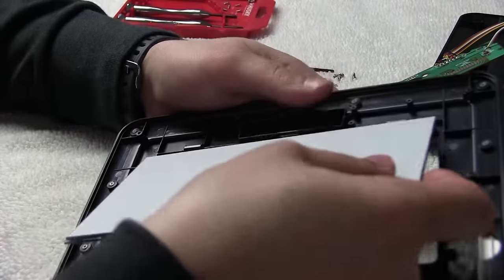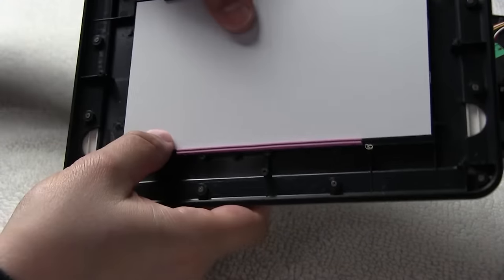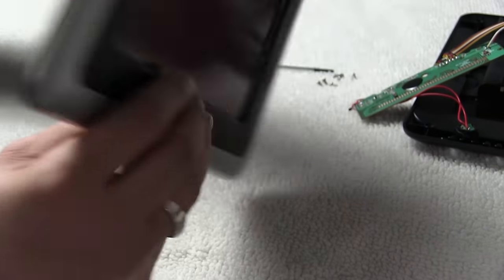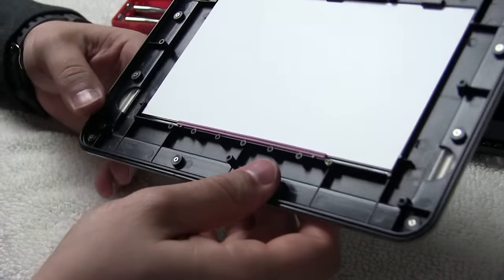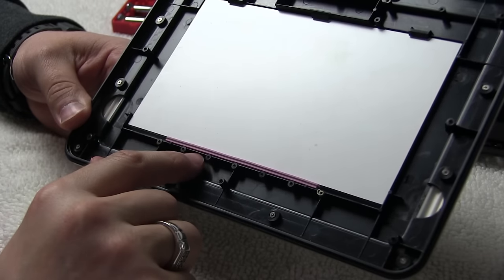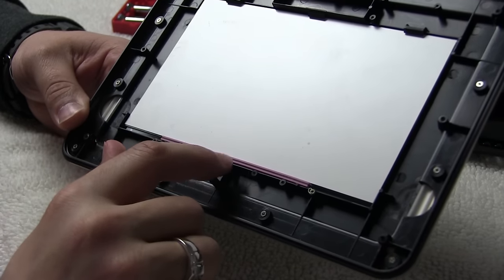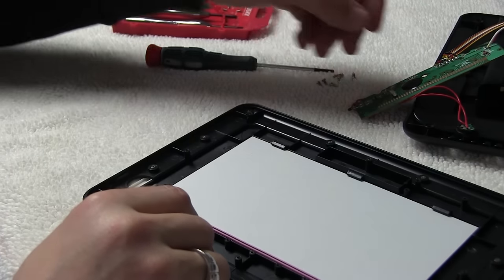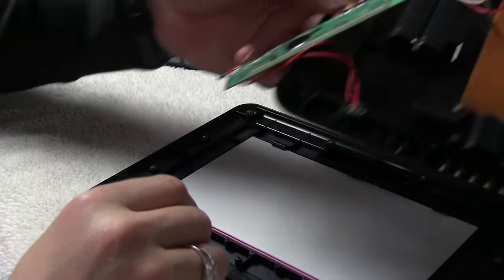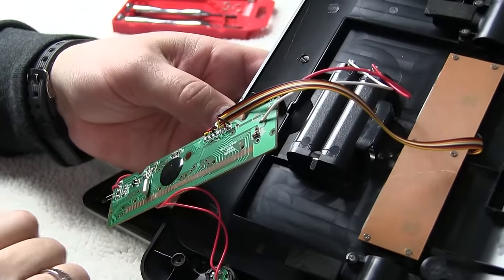I'm going to reassemble this display, gently fit this in here - there we go. Now we have our display put together. I'll grab some alcohol and cotton and gently wipe this off, then get some alcohol to clean these up, and then we'll apply some pressure and see if that does it for us.